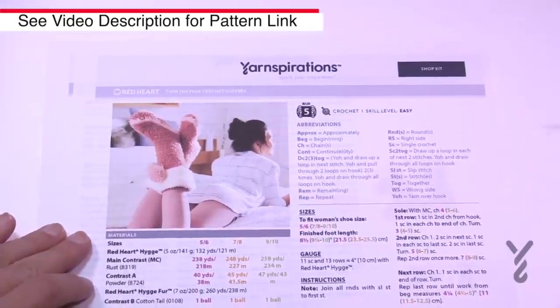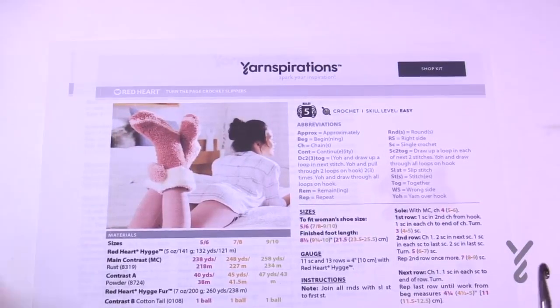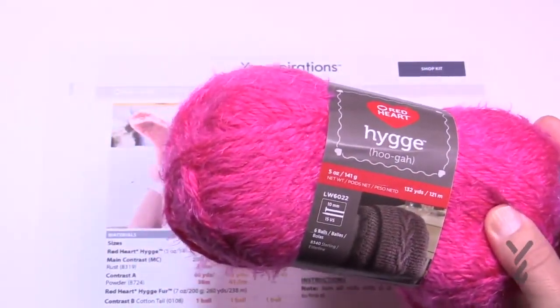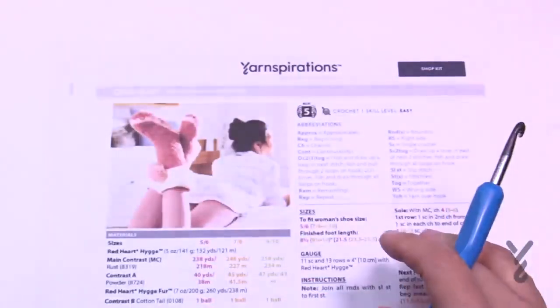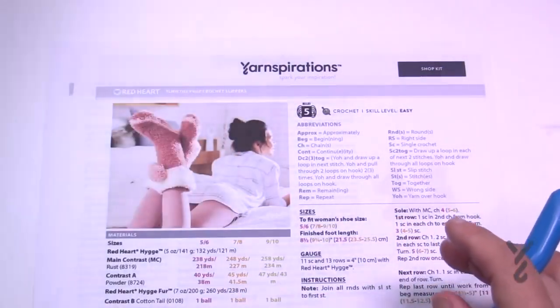I don't have information for any sizes bigger or smaller than that. We're going to be using Red Heart Hygge yarn. I'm using this bright pink as the main color, and then a contrast color I have in stock. We also need some Hygge fur, and the fur version is just for the top.